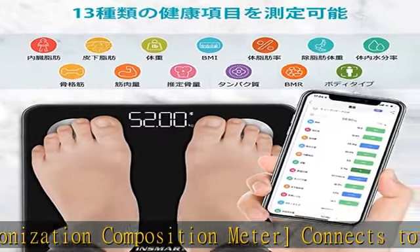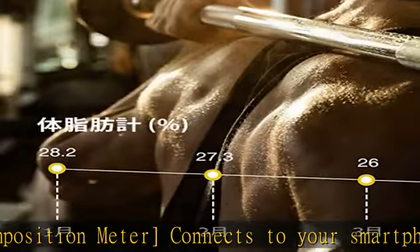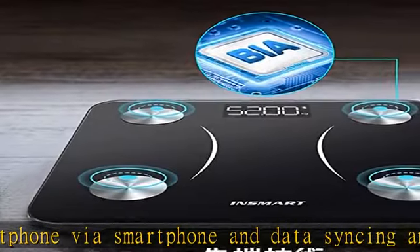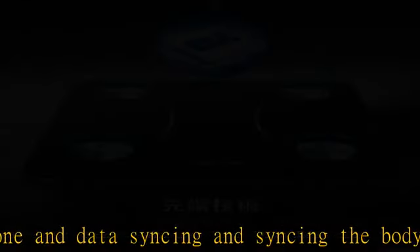Battery operated and easy to use. It automatically turns on just by stepping on the body composition meter, and will automatically turn off in about 8 seconds without further action. It quickly displays data and saves energy. It also has an automatic recognition function that identifies who is stepping on it from previous measurement data.